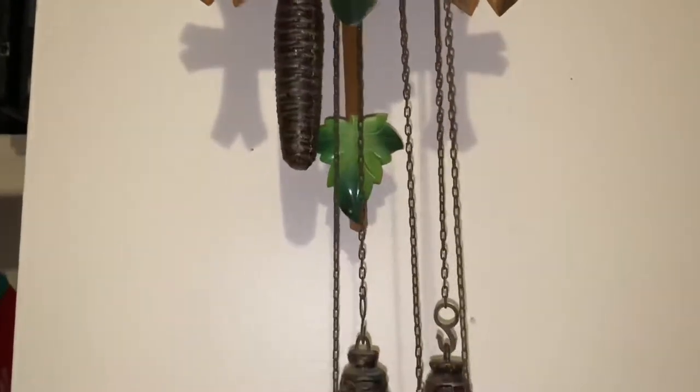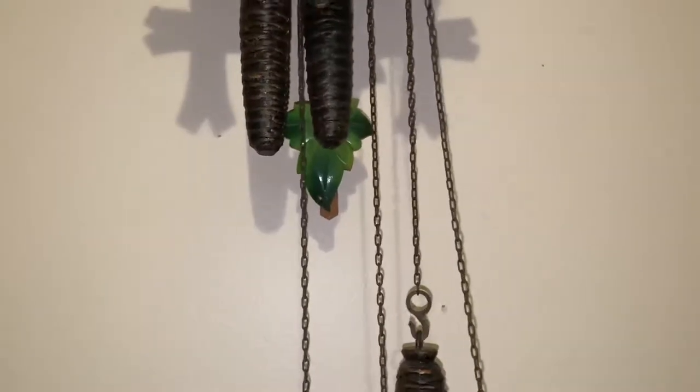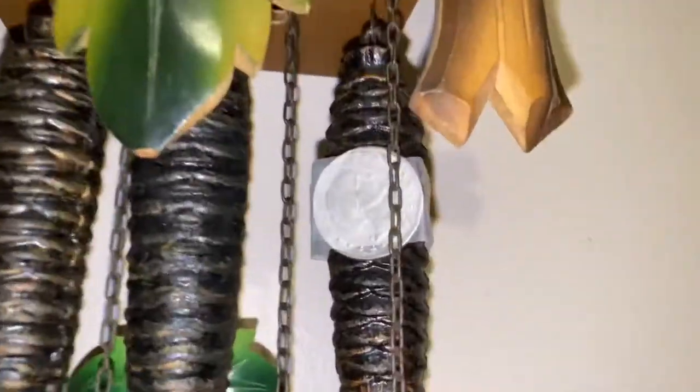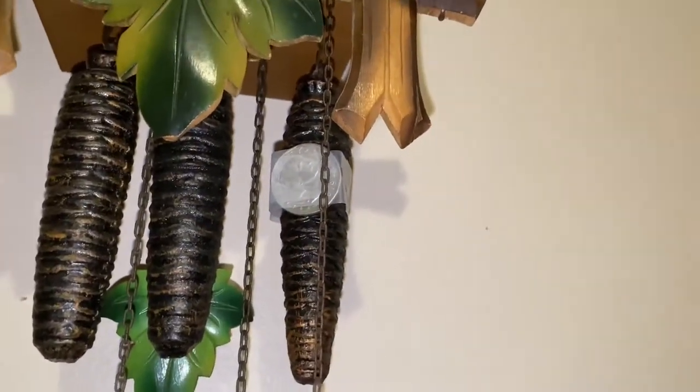Let's wind this up. If you want to see what I first did with that, here is the clip of that.